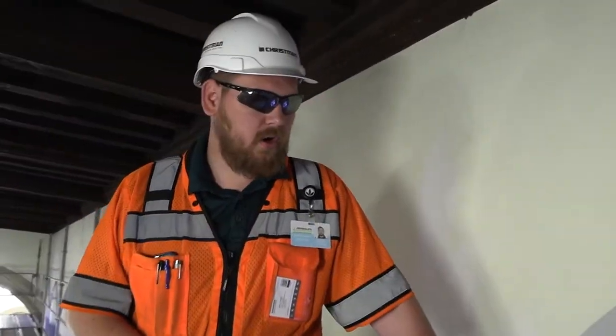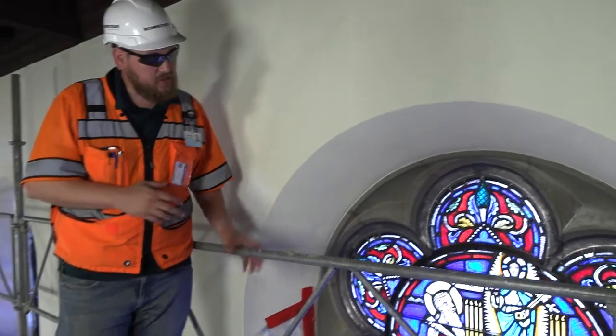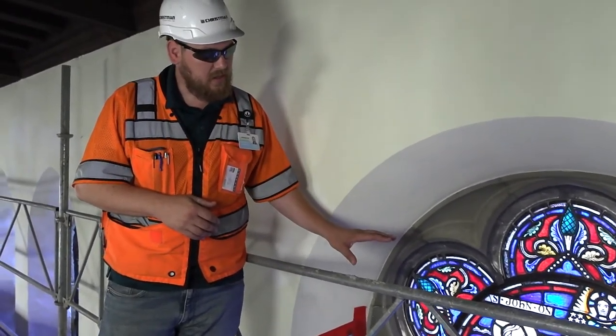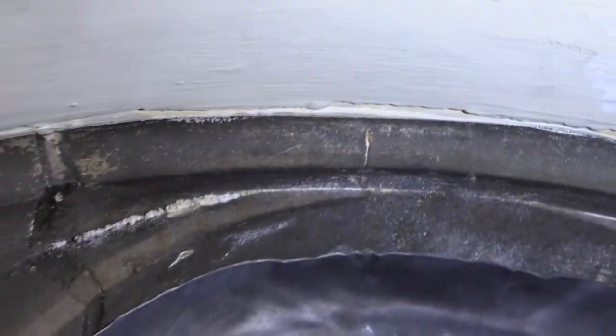So here we are on the east side of the church and we are actually looking at the rosette windows. We haven't started cleaning these, but we did install the temporary protection around the plaster. This is a good before shot — especially on the window behind us, you're going to see a lot of damage and a lot of staining that's going to take a lot of work to try and remove.